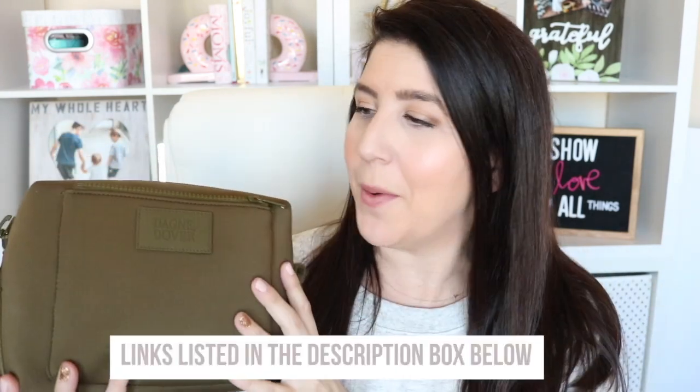We are continuing on in our series of crossbody bag week. How could I not pick up a crossbody from one of my favorite brands? So this is called the Micah. I'll put the name of the color and all that good stuff, as well as a discount link, in the description down below.